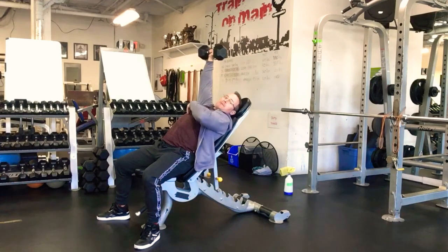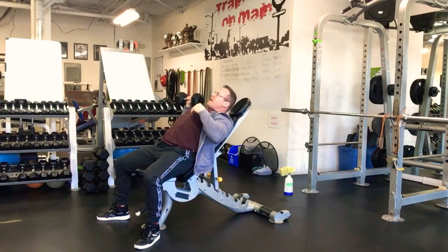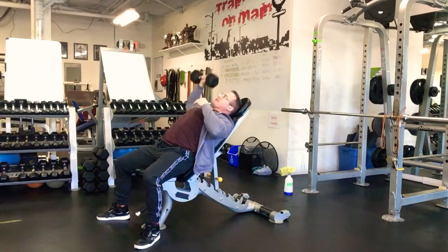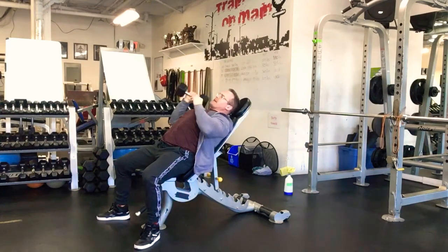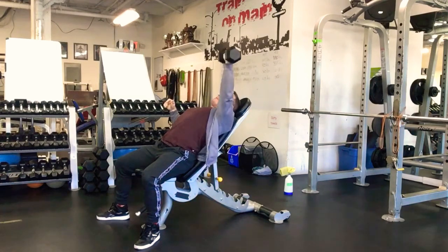Bring that dumbbell just over the chest at the top and press up, fully extending the arm — perpendicular to the floor. As you come down, bring it just to the outside of the chest, at the top of the ribcage, then press back up. Do eight reps, bring it down, go to the other arm and do eight. Keep that shoulder packed down.